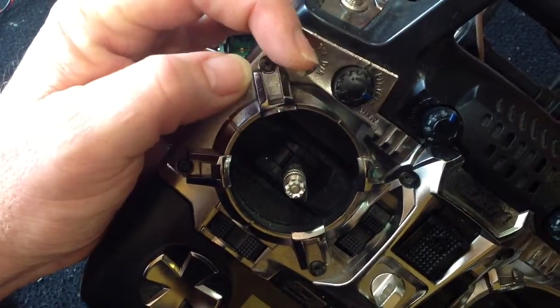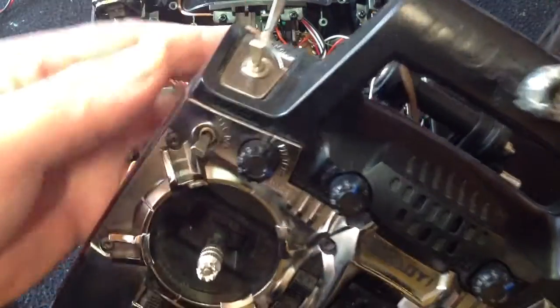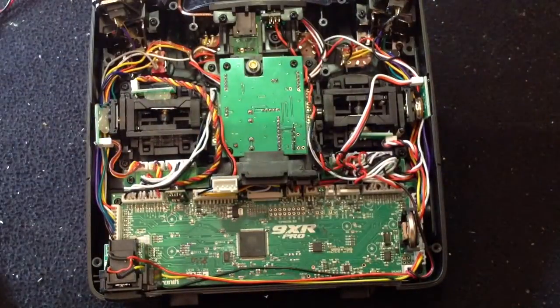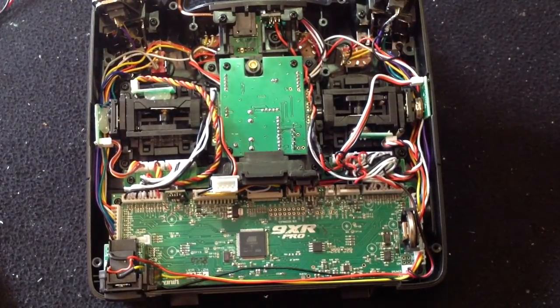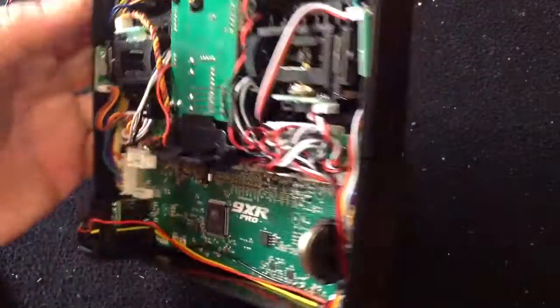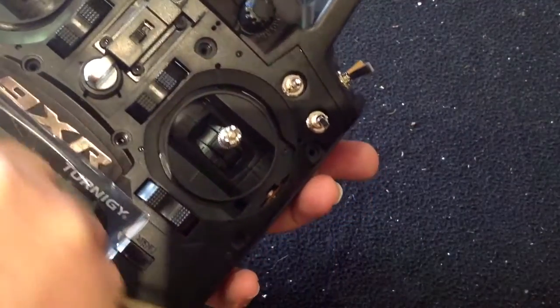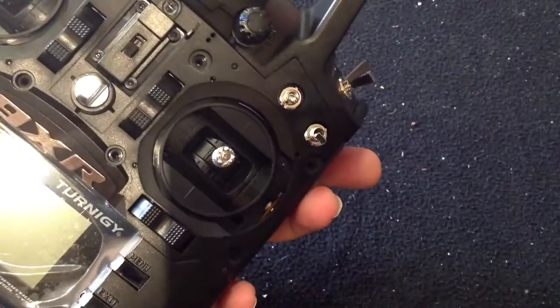On all of those switches - here's the LE switch: up, middle, and down, and this switch has back, middle, and forward. So as I said, in this video we're going to replace these three switches with three-position switches. The first thing you have to do is open the back of your 9XR Pro, and you will also need to take off the faceplate. There are eight little screws - simply take them off and pop off your faceplate, because you'll need to access and take off some of these switches.